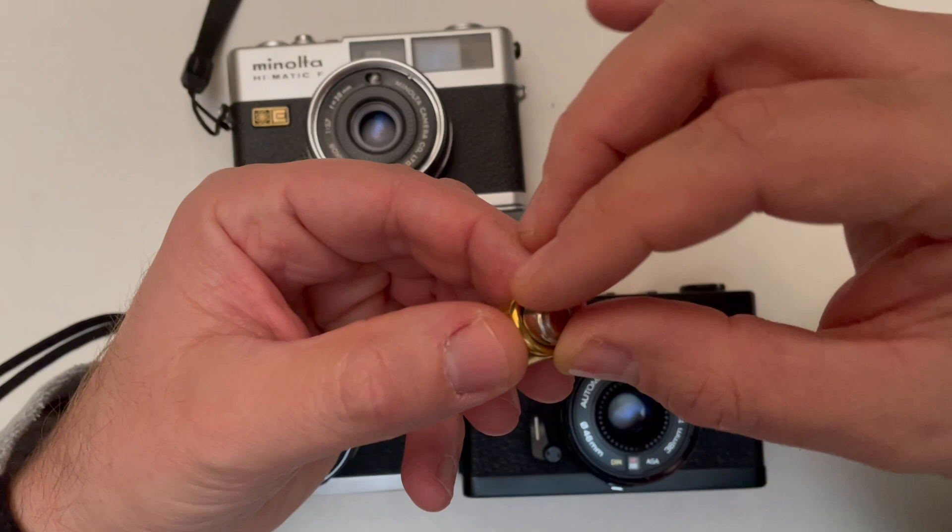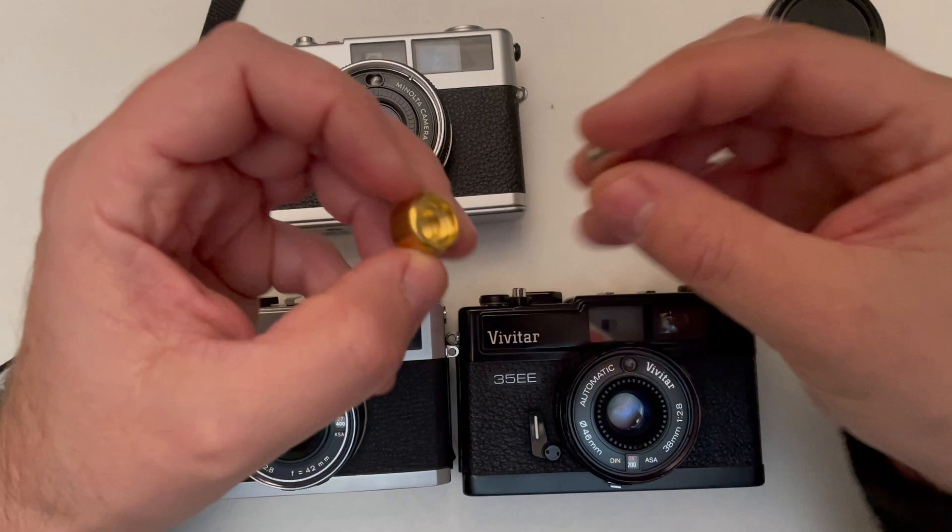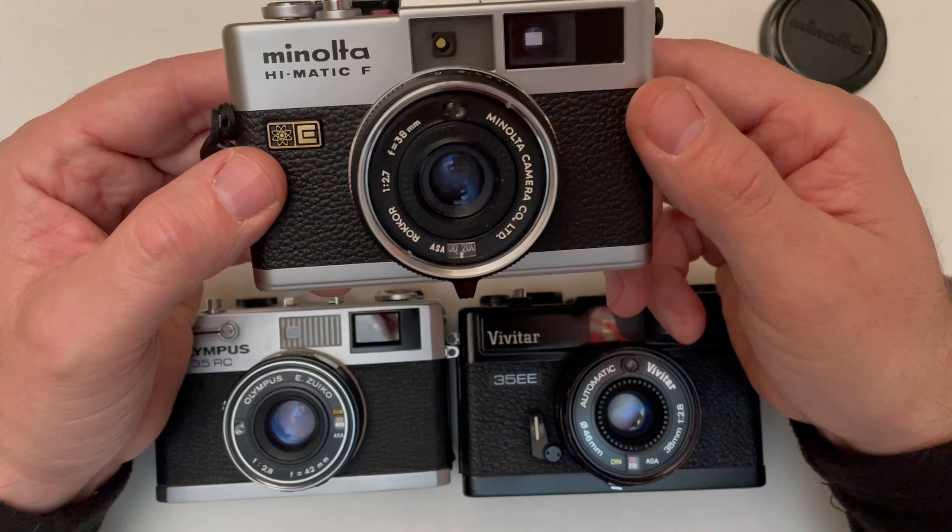The adapter costs around five or six euros. The price of this camera is around 30 euros — I paid 30 euros for mine — and up to 50 euros I would say it's really worth buying, if it's in good condition and the lens is in good condition. That's important.